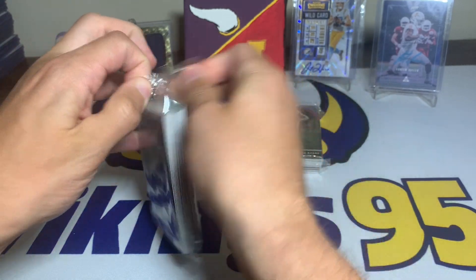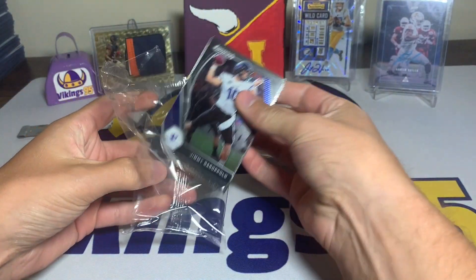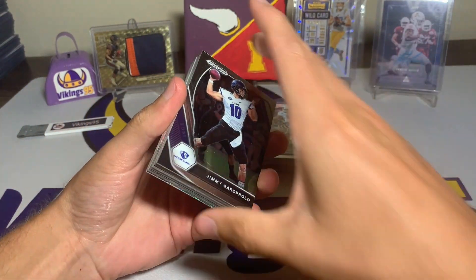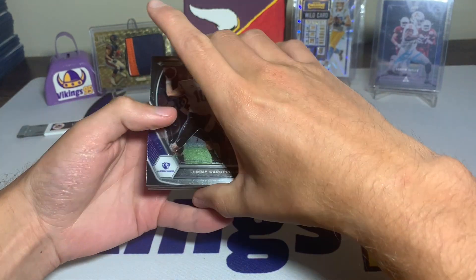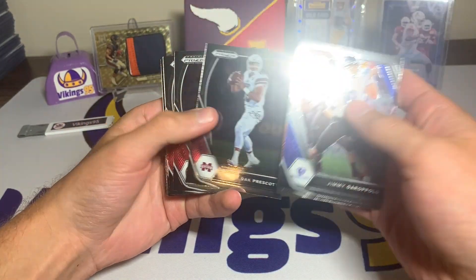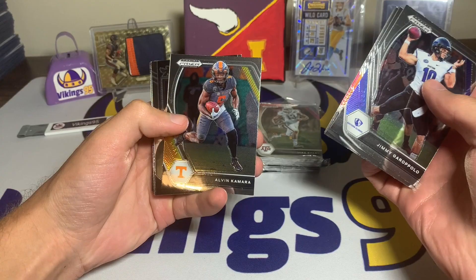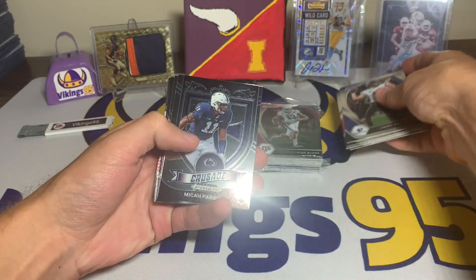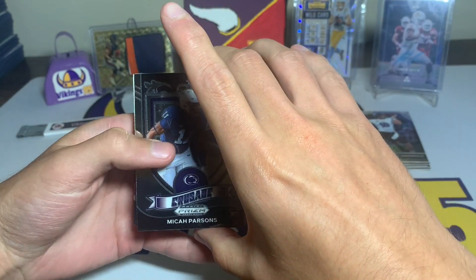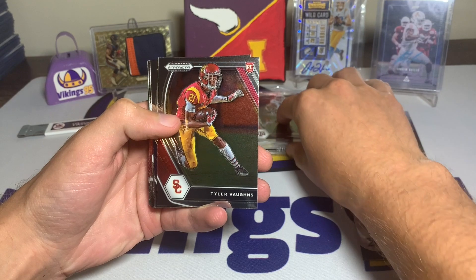Let's see what rookies we can hit, if we can hit anything fun, and just take an overall look at the Prism Draft target hanger boxes. We have a Jimmy G, Brandon Cooks, Dak Prescott, Jerry Jeudy, Baker Mayfield, Kenyan Drake, Alvin Kamara. We are into the rookies — we have a Micah Parsons crusade rookie card from Penn State, Tyler Vons...